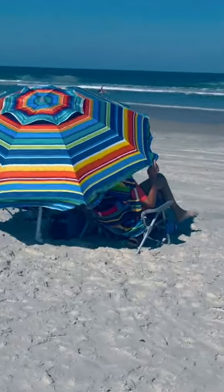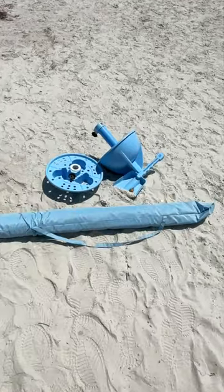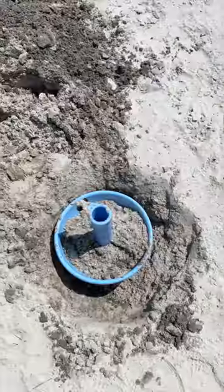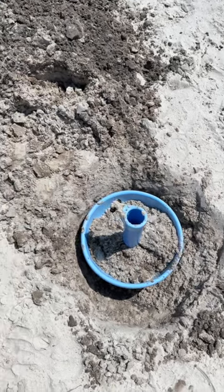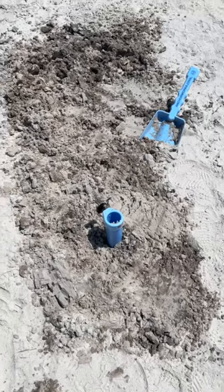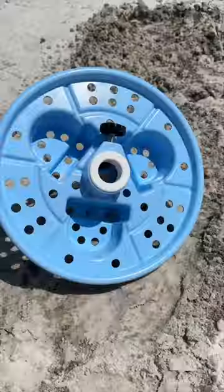If this is you hiding under your umbrella at the beach, I have a better way — it's called Anchor Works. They give you a little shovel, a little anchor, and a little tray. You're going to dig a hole with the shovel, put that little anchor in, fill it in with sand, and if you feel so inclined, go ahead and dance around a little bit to pack that sand in.